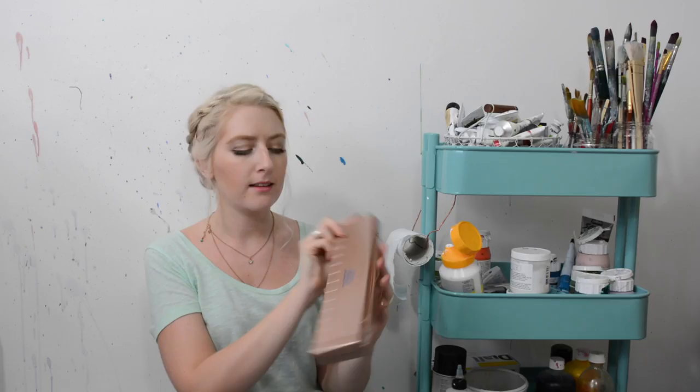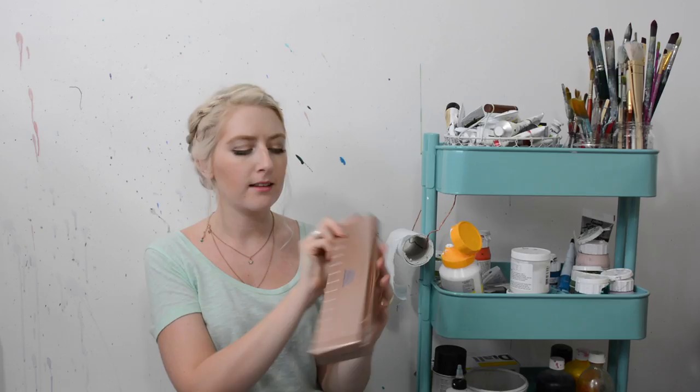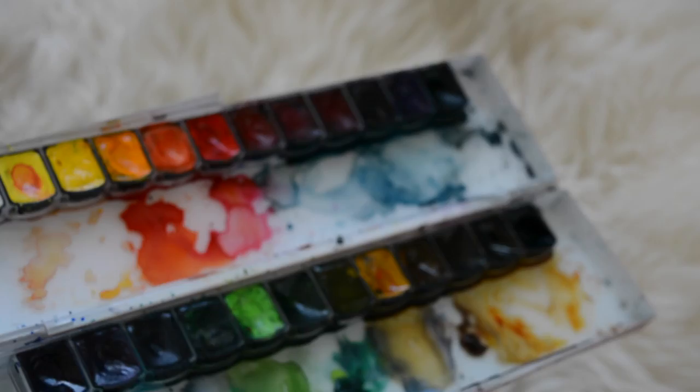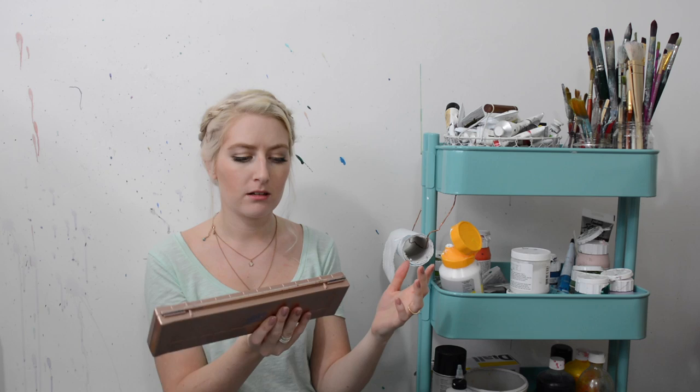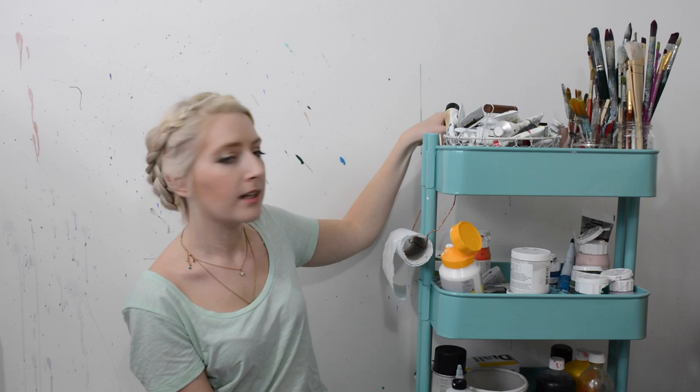Other favourite paints are the Mission Gold Watercolour Set — these are beautiful. I've made a video on these already so I'll link it on screen. They're just so vibrant and absolutely beautiful to use. They're made by Mission Gold, which I believe is a Korean company.